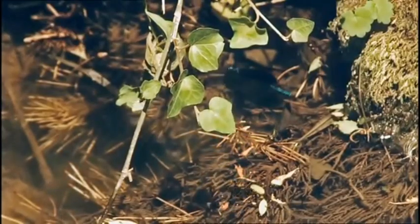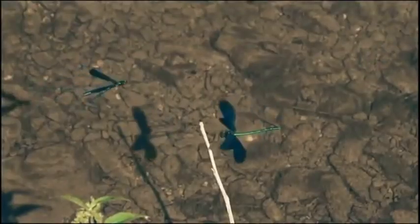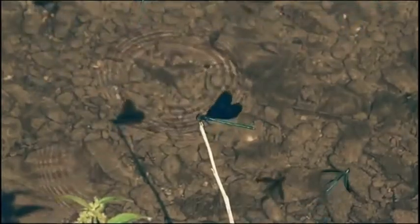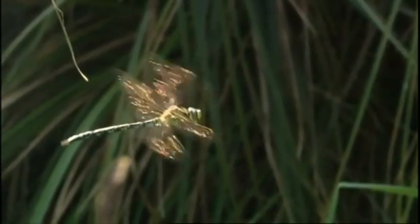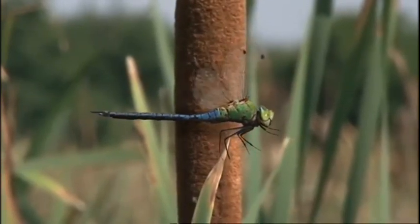All dragonflies are excellent fliers, but they fly in different styles. The smaller damselflies tend to be more cautious — they are not known for daring aerobatics or sudden swooping attacks; they move in a graceful, weightless ballet. Big dragonflies look like marauding fighter planes. They patrol their territory at more than 50 kilometers an hour, hover like a helicopter, and dart off at top speed from a standing start.